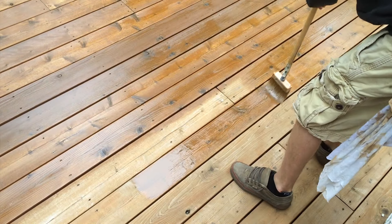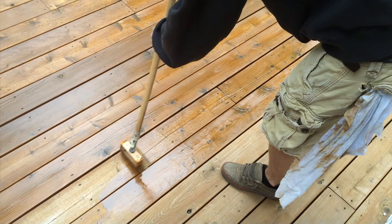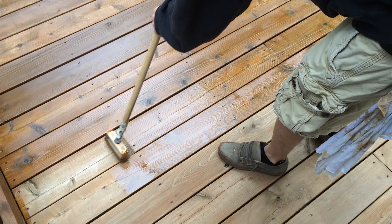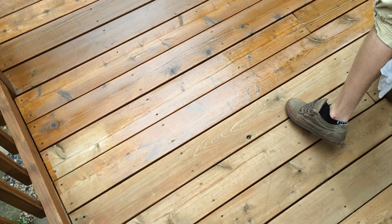Most deck stain products on the market will require the complete removal of the old product before a new product is applied. That's not quite the case however with TWP — we can apply new product on top of old product and it still soaks in and looks relatively uniform.